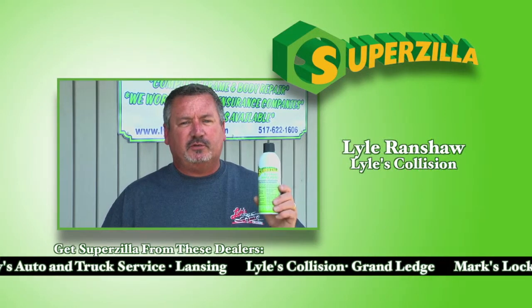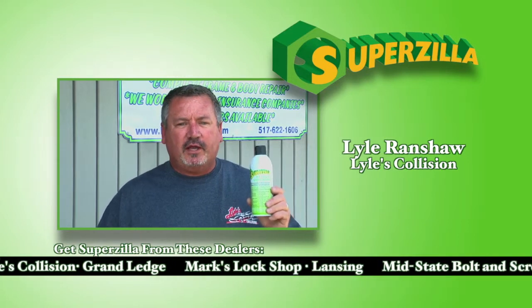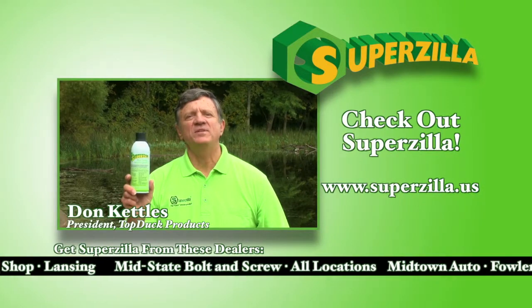I've been in the business 35 years. This is the best product I've ever used when it comes to removing carpet stains, paint overspray on windows, and removing rusty nuts and bolts. Visit one of our dealers or our website to learn more.